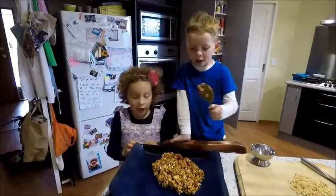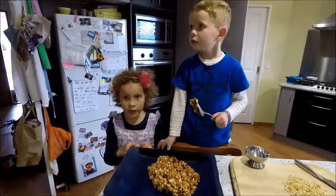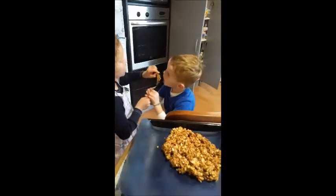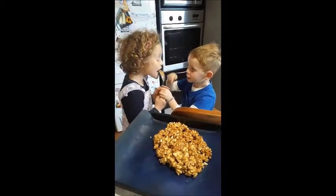Thanks for watching our caramelised popcorn cooking activity. This is delicious. I really like the popcorn. I'll eat the stuff on here.